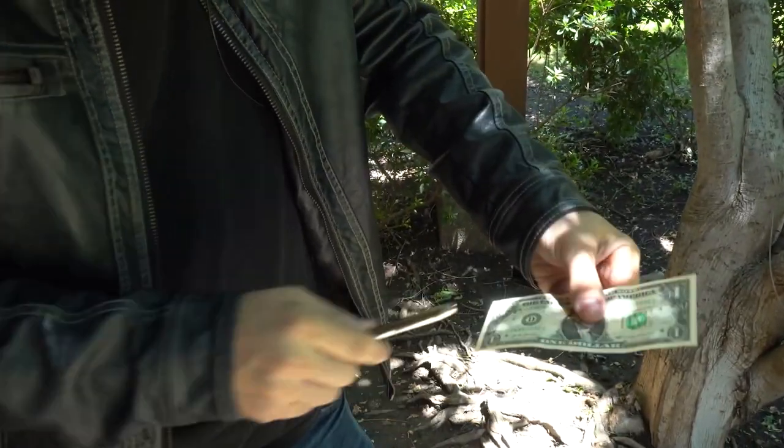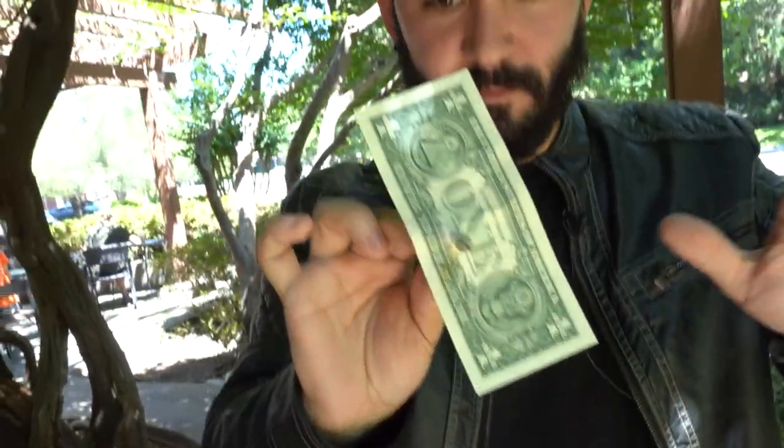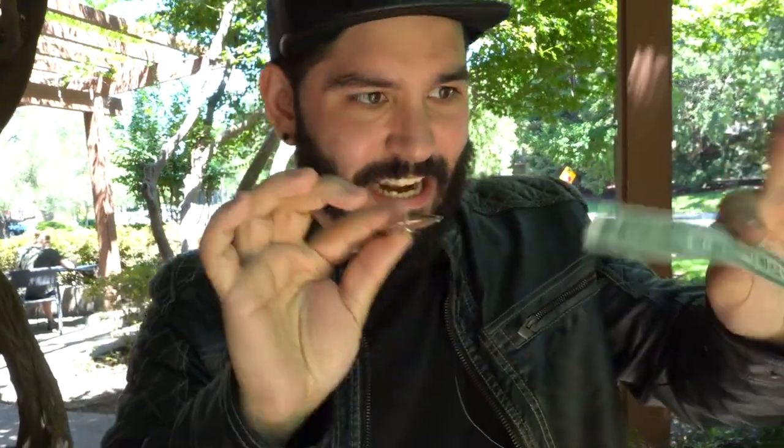You just come over, stretch the bill, and right there you have the pen go straight through the bill. You pull it straight out, and without having to ditch or put anything away, you have absolutely everything here.